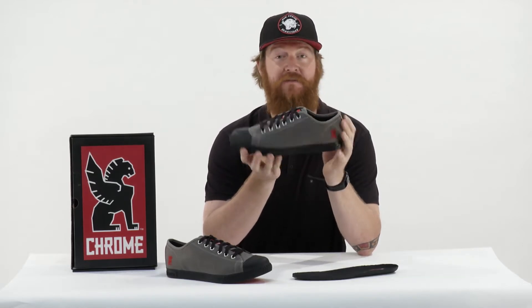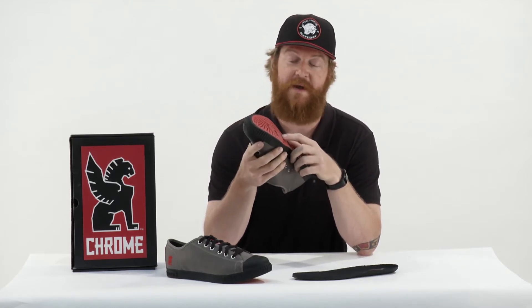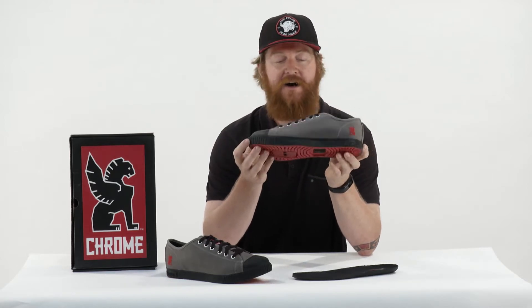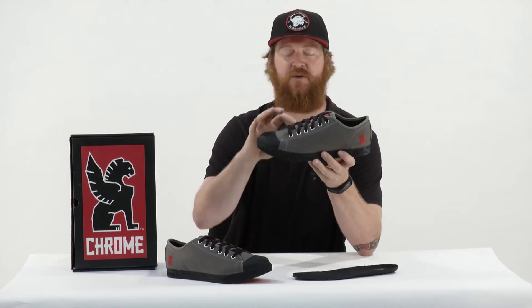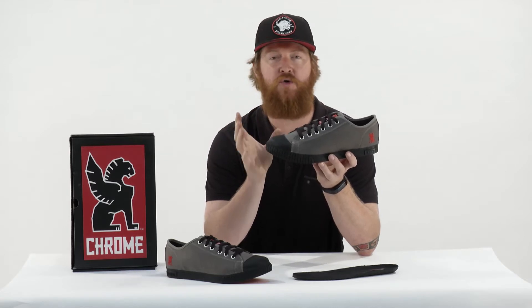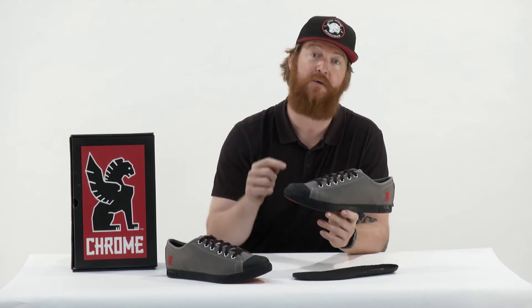This is a shoe that I have — I have SPD clips in them. You can use them with clips or clipless pedals if you like, or you can just wear them like they normally are. The sizing is a little bit different. The fit seems to be a little bit taller and they seem to be just a little bit longer. The width is about normal, but if you're in between sizes, make sure to go down a size.